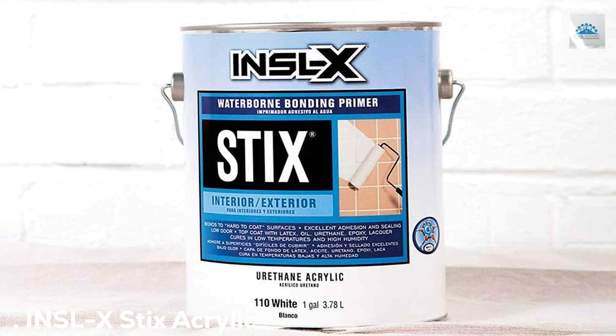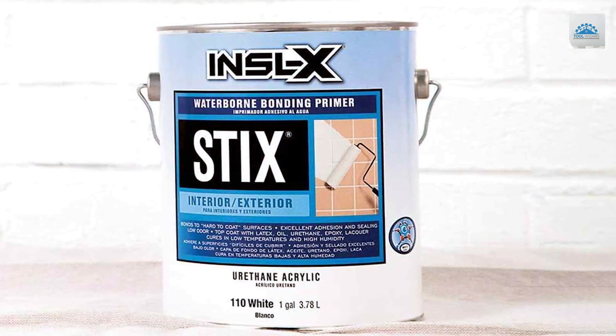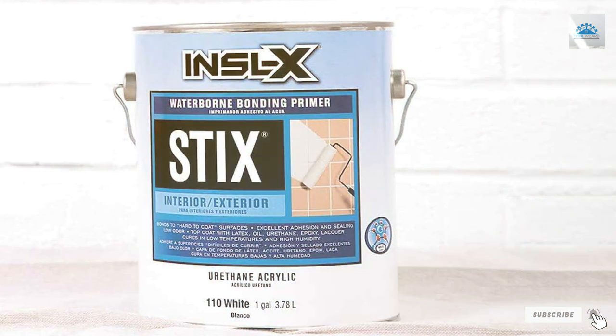Number 1: the INXEL X-Dix Acrylic Primer, White, one quart. Kicking off our list at number 1, we have the INXEL X-Dix Acrylic Primer. This primer is a favorite among professionals for several reasons.